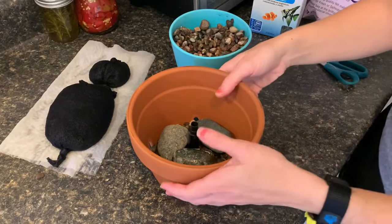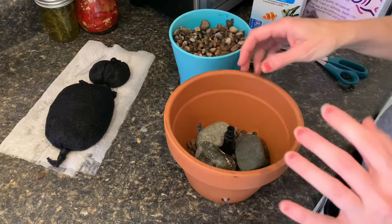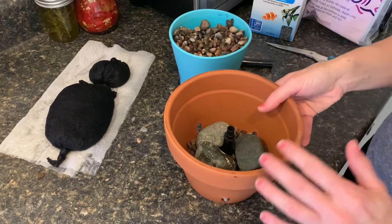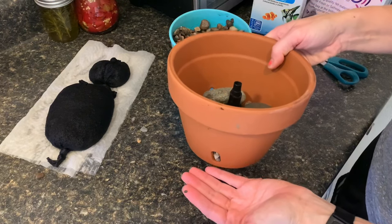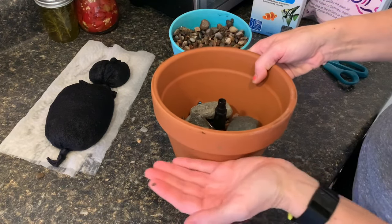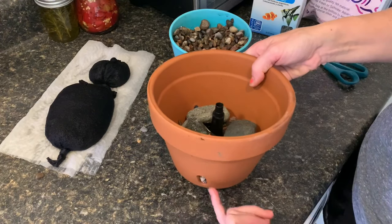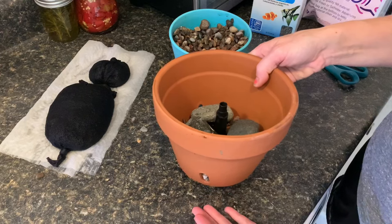In case you're wondering why I'm putting rocks in the bottom instead of filter media right away — the key to making a filter is that you want the water to be filtered before it comes out of the hole. You want to raise up the water level and put your filter media right above it, so when it runs through, it comes out nice and clean. If you put it down at the bottom, it's not going to do you much good.